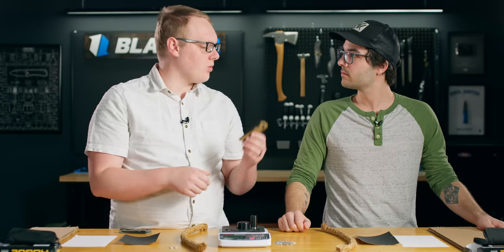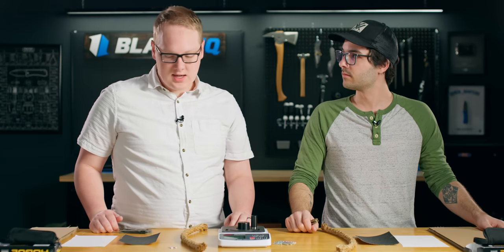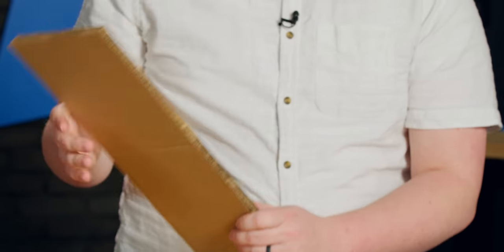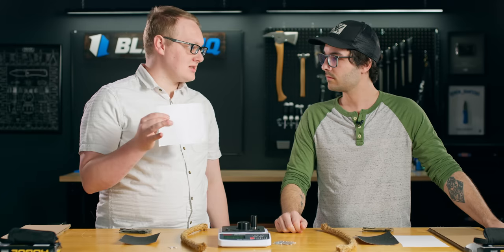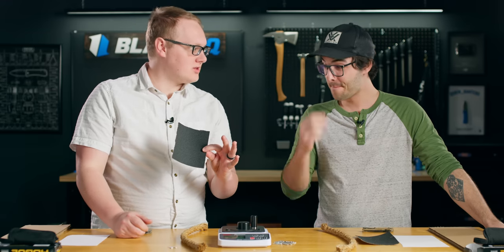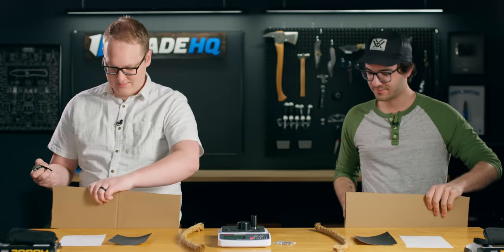I've devised a test: each of us will take our cardboard and stab it 10 times, then prop it up and cut all the way down. Then get 10 slices of paper — long slices. Then five cuts through 100-grit sandpaper. And lastly, 20 cuts through the sisal rope. On your marks, get set, go.